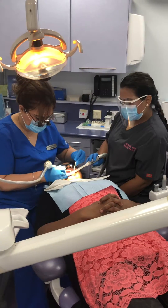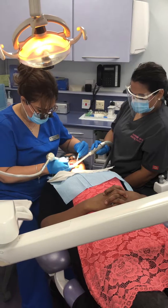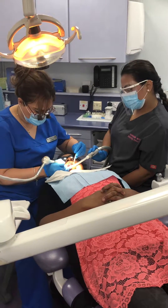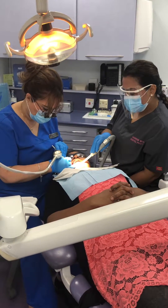So in this lady, she's got deep pocketing. We've done some deep scaling and root surface debridement, and now we're just finishing off by using Periomate around these pockets for her.